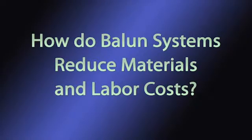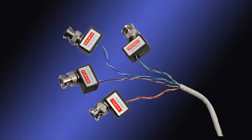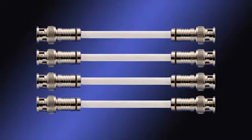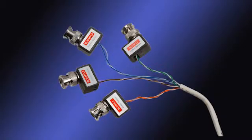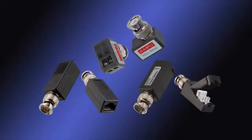How do balun systems reduce material and labor costs? This is primarily achieved by needing only one pair of the twisted pair cable to transmit a video, audio, or power signal. In a video-only application, one twisted pair cable can transmit four video signals, whereas a coax system would need four individual coax cables. As a single twisted pair cable is less expensive than a single coax cable, one twisted pair cable carrying four video signals is far less expensive both in material cost and in labor to pull the cable. And as baluns are very inexpensive, their added material cost is negligible.